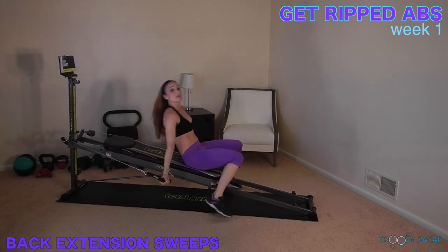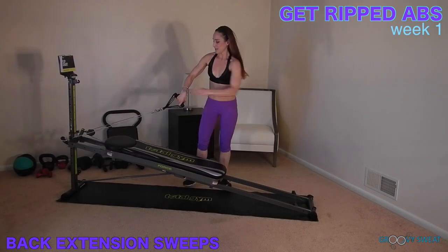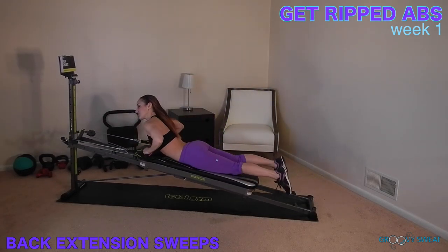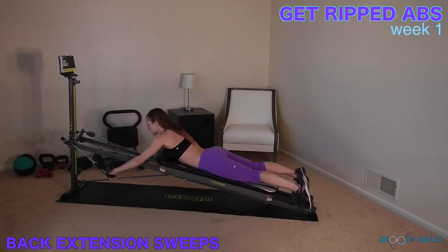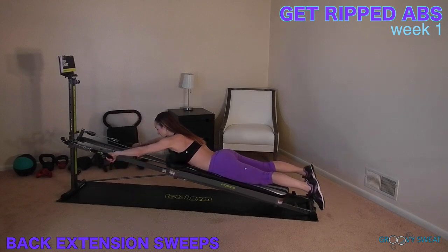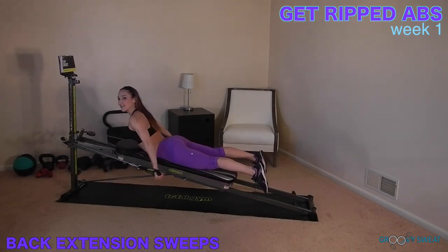Next, you will roll up and flip it around for back extension sweeps. Come into a prone position. Extend the arms straight, and as they come down by your side, you will start to extend through the torso. This will activate your upper, middle, and lower back muscles.